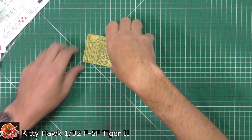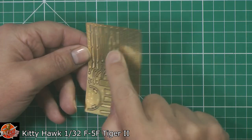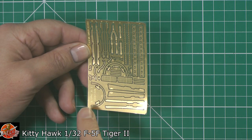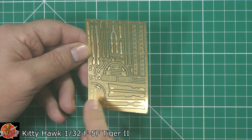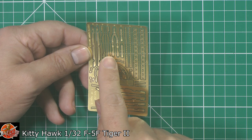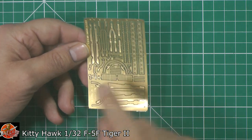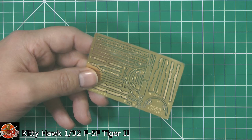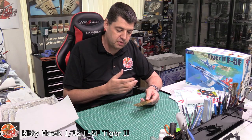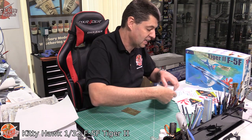Then we've got a little bit of photo etch, which does raise the question: where's the other set? Because we've only got one set of harnesses, one set of mirrors, and one set of rails. We do have parts for the front and rear cockpit, but we've only got one set of harnesses. So if you want it without pilot figures you only get one set — a little bit of a problem. Maybe they've gone that way because one pilot is in the cockpit and the other is climbing up the boarding ladder, or they simply forgot to include another set.